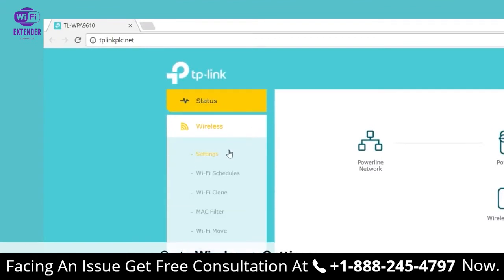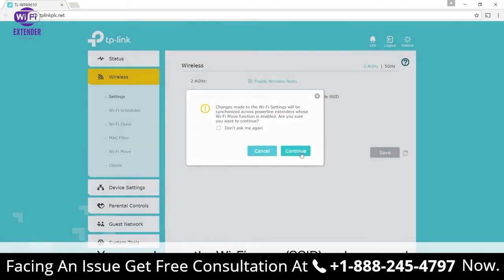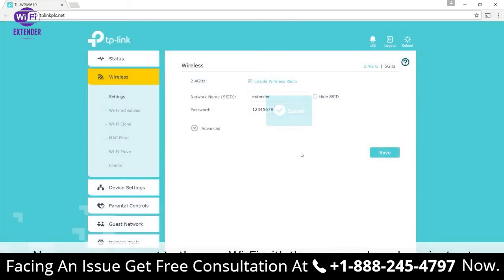Once you're in, you'll see a wireless page — go to Settings. Here you can customize the wireless settings as you need, including changing the Wi-Fi name (SSID) and password. Click Save, and you're done. Now you can connect to the new Wi-Fi network with the password you have just set.